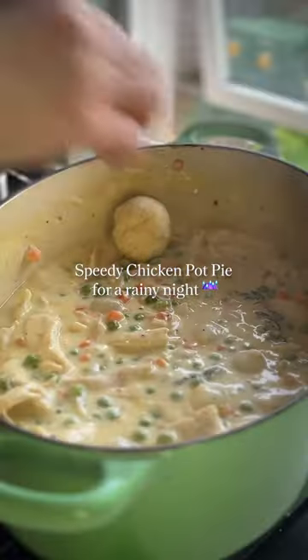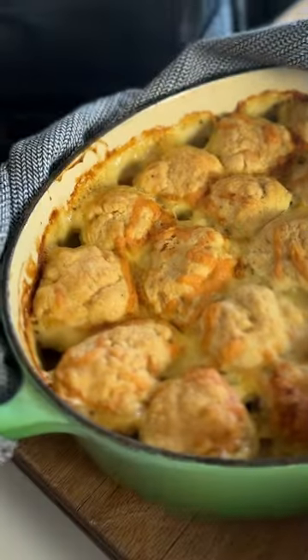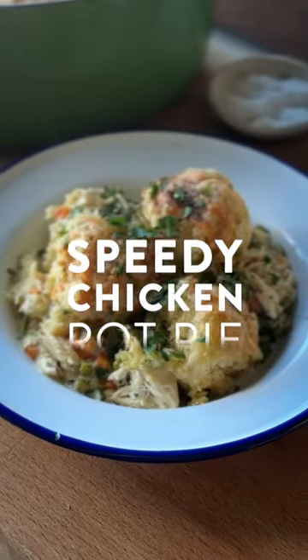Speedy chicken pot pie. This is the proper comfort food you need on a rainy Friday night — a quick fix version that can be made in minutes.